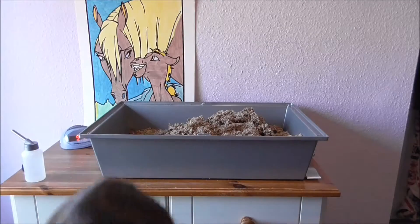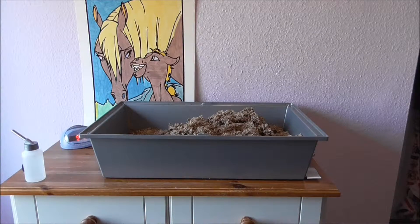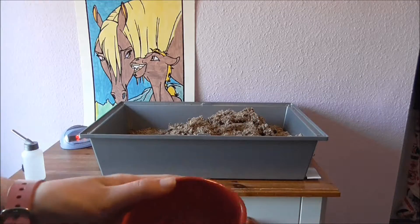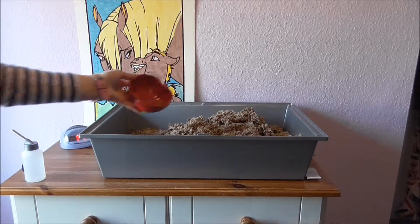I take any of the stuff in this box, which is just rubbish. In my case I have Nemo's old food — it's pretty much just crumbs — so I just pour that in here as well.